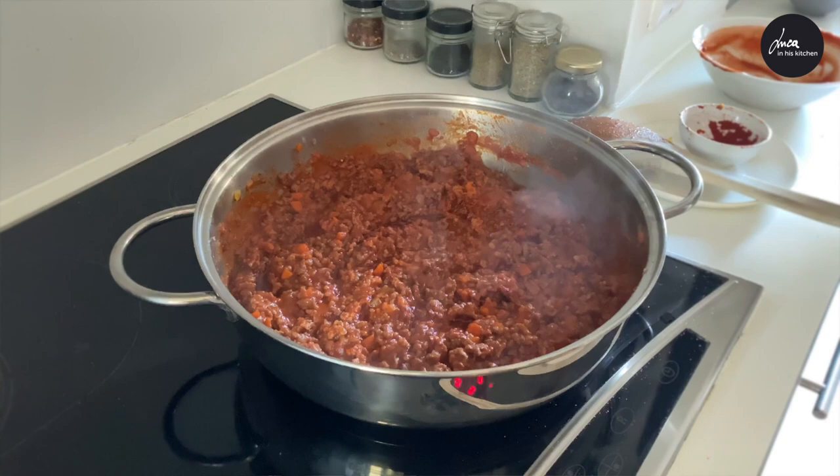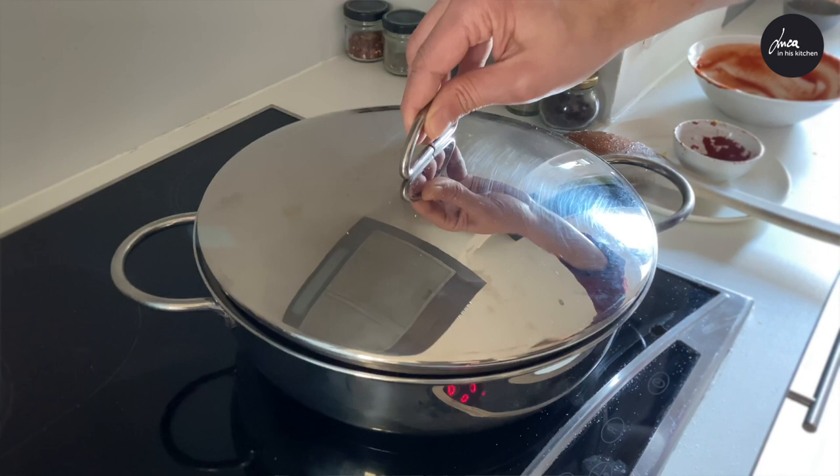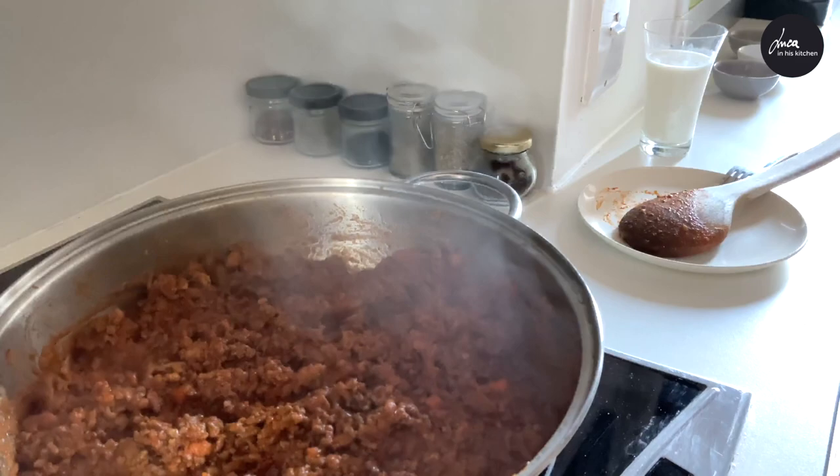Now we need to cook for at least three hours at really, really, really low temperature. After about an hour and a half, we add a glass of milk.